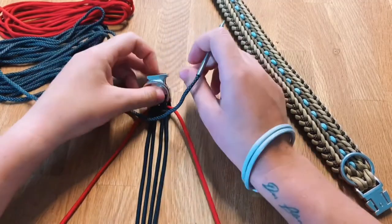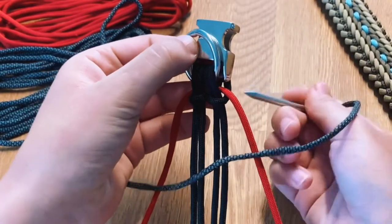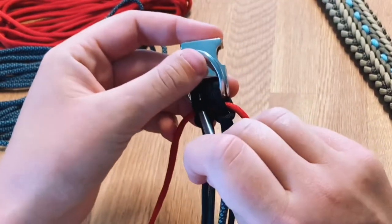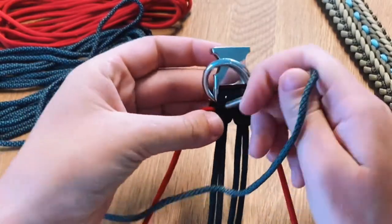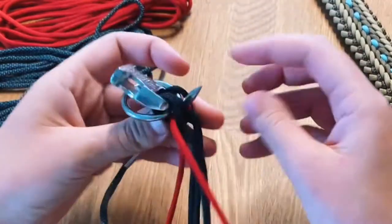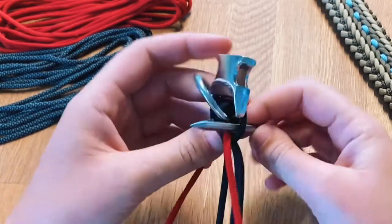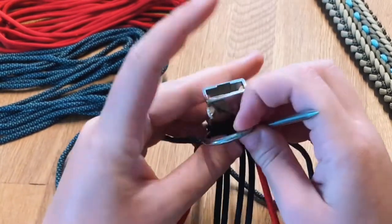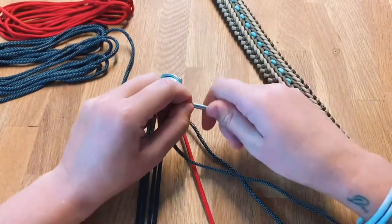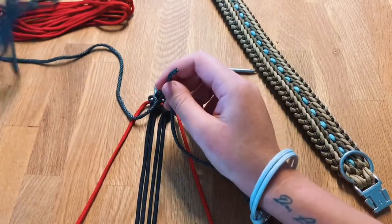Now you're just going to take the next color and this time we're going to go through these two loops. You really want to push them aside and then go through the loop, around the back and then from behind through the loop again so you end up in the front. Sounds complicated but it's really not. Now we need to find the middle again — take the ends and pull it through until both sides have the same length.